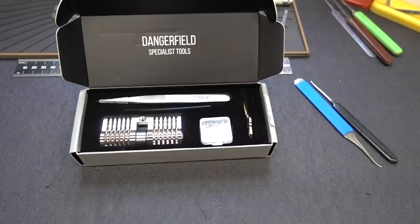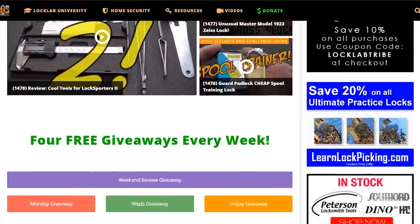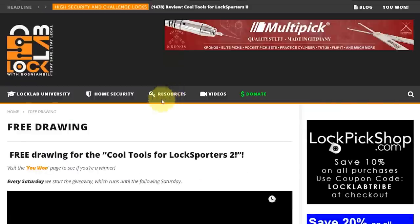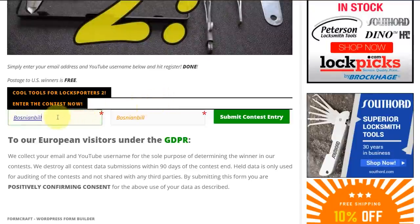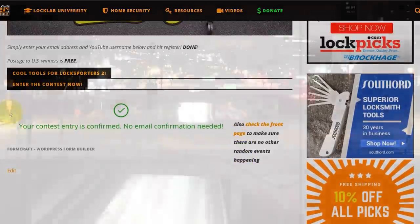Appreciate your time, guys. Stay safe. Stay legal. All you need to do is navigate to locklab.com, the tribal website, and scroll down in the middle of the page. You'll see all the giveaway buttons - Monday, Wednesday, and Friday - but the one you're looking for is the weekend review giveaway, purple band. Just click on it and it'll take you to the registration page. Scroll to the bottom, put in a good email address so if you win I can get in touch with you. Put in a username - doesn't matter what it is - and click submit. When you're done, you'll get a green check mark confirming your entry.